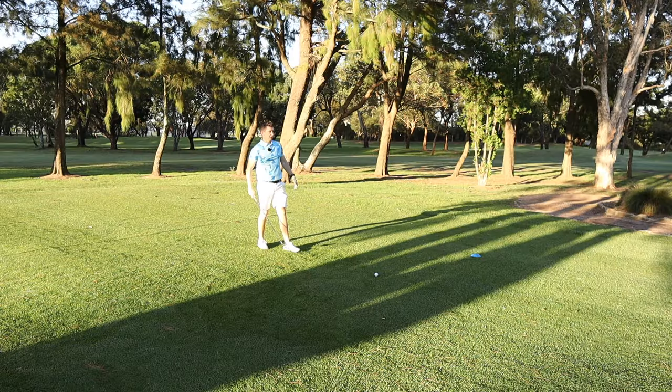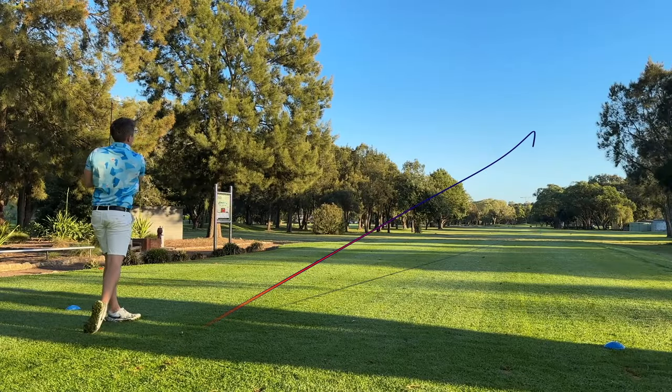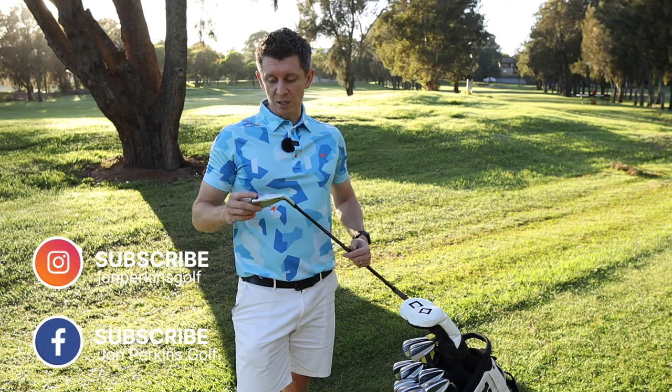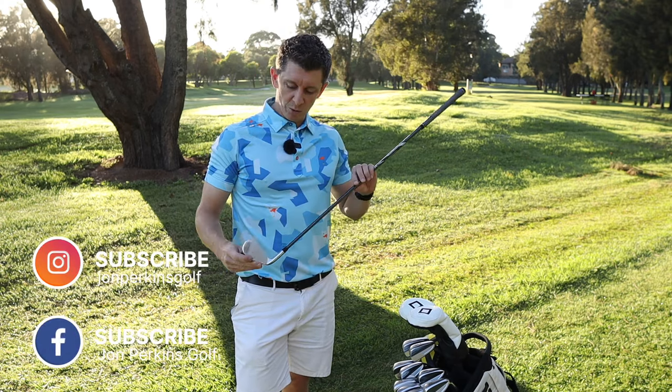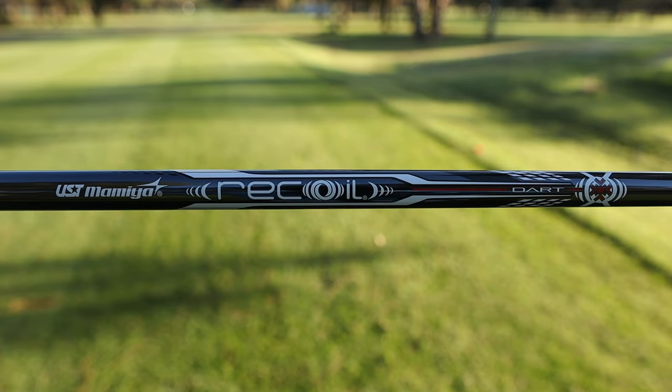Let's see if I can play a low draw. Well, until this guy came along. In terms of the specs it's 20 degrees, calls itself a utility iron, and it's got a Recoil Dart shaft in it. It's also cheap.